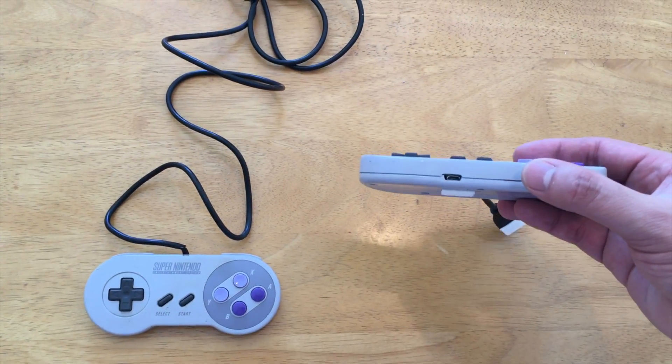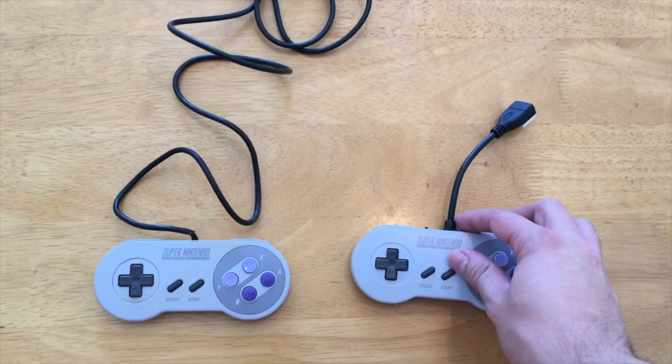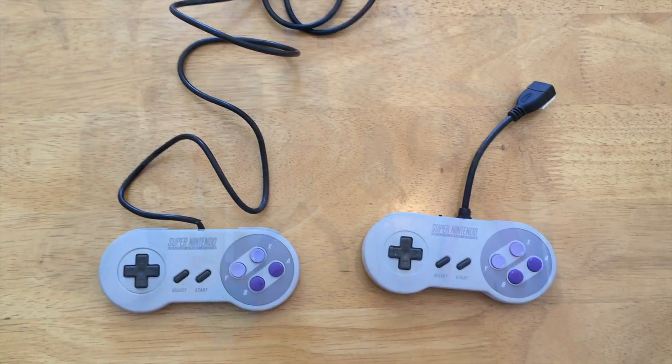It has a charging port on the bottom, a power switch on the top, and it's a pretty fun little project — a nice way to learn how to solder and work with electronics. So let's get started.